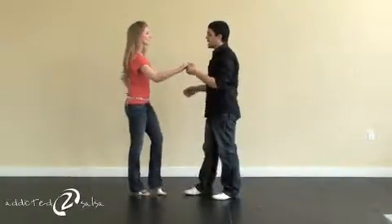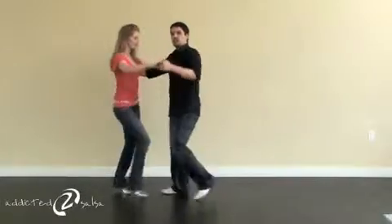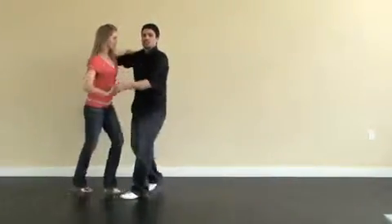Okay, so the hold counts. Here we go. One, two, three. Five, six, seven. One, two, three. Five, six, seven.